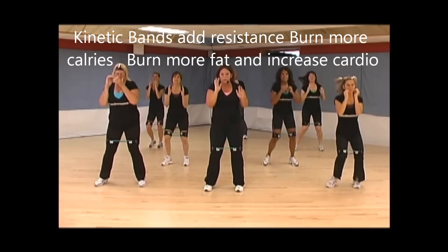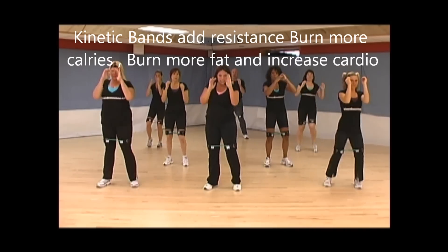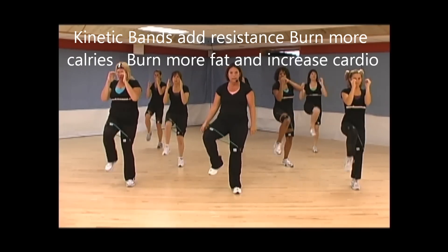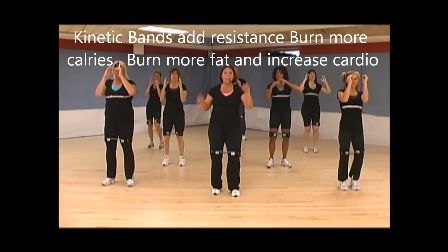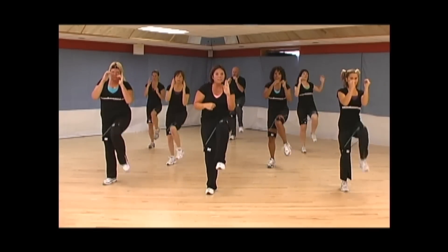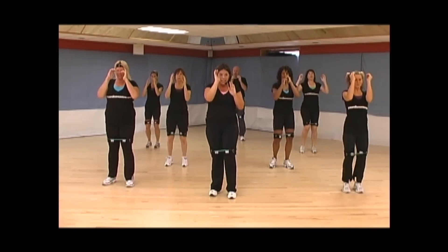In four, three — chamber right, left. Right, left. Keep those knees forward. None of this, and none of this. Stay tight. Exhale every time you raise that knee up.